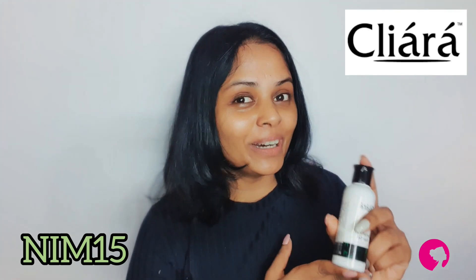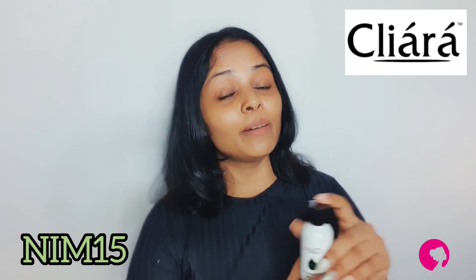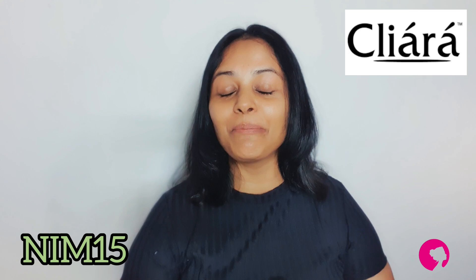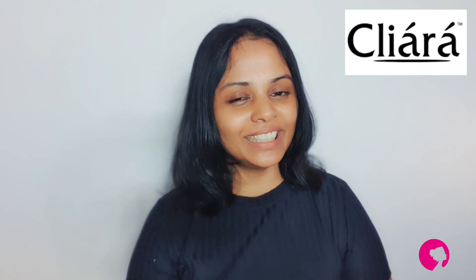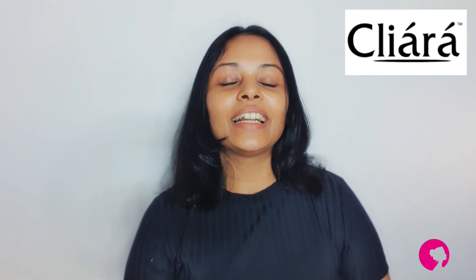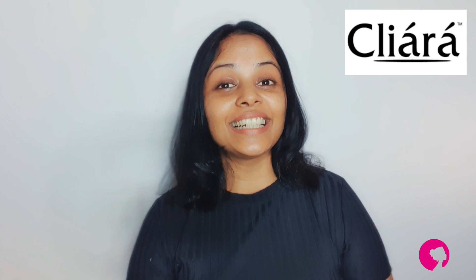However, for this discount, if you buy a botanical oil, you can buy a Clear brand — a new product — and get a discount using code NIM15. If you have any questions about this video, I would like to ask you about the Clear botanical oil and any products you use.